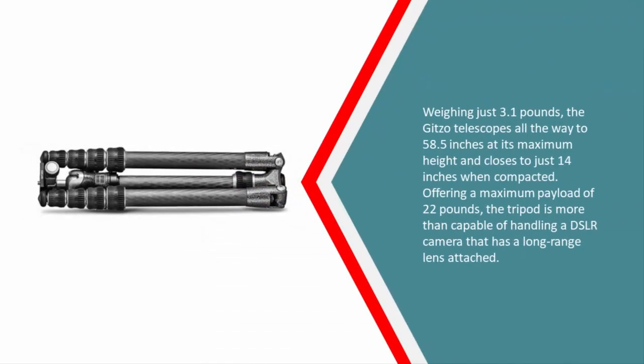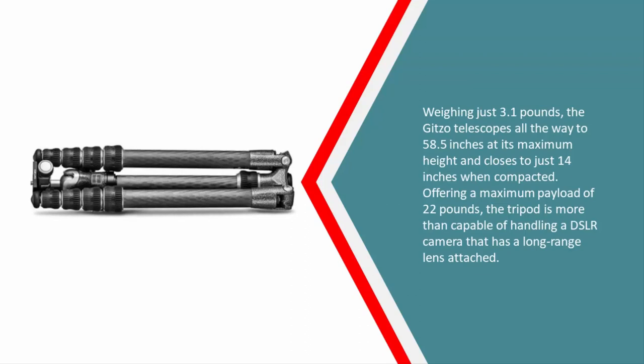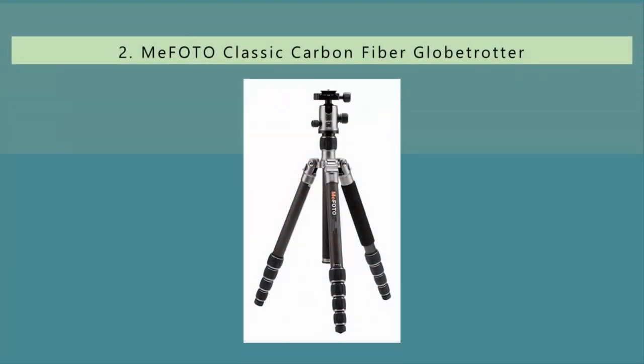Weighing just 3.1 pounds, the Gitzo telescopes all the way to 58.5 inches at its maximum height and closes to just 14 inches when compacted. Offering a maximum payload of 22 pounds, the tripod is more than capable of handling a DSLR camera with a long-range lens attached.